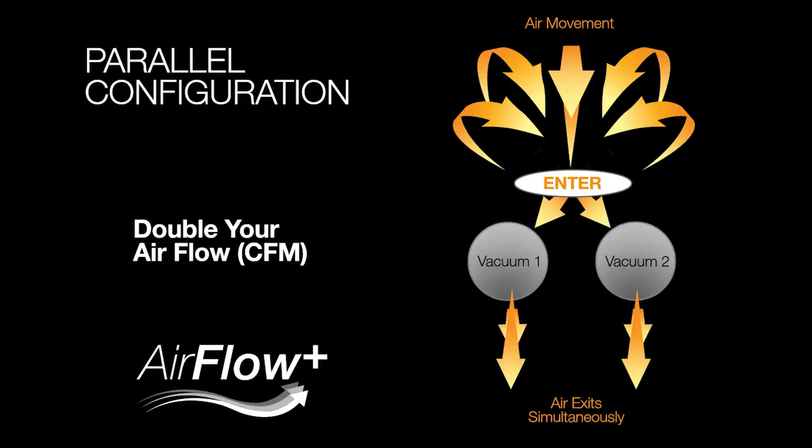An air parallel configuration is where air is pulled into your two vacuum motors simultaneously and separately. The incoming air stream is split in two and your air enters only one vacuum motor instead of two like in series. This setup doubles your airflow when compared to a series setup.